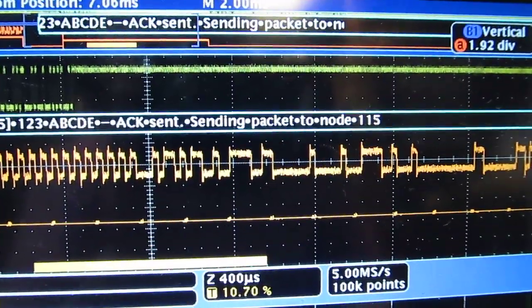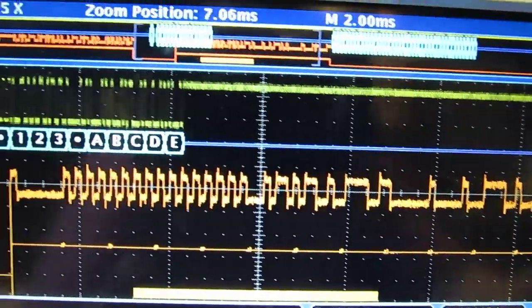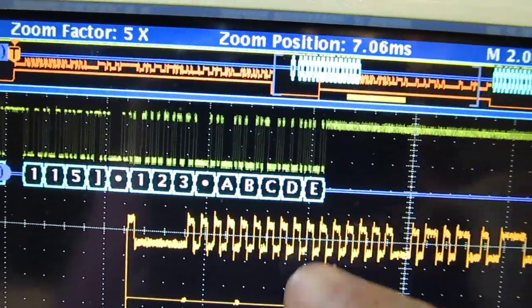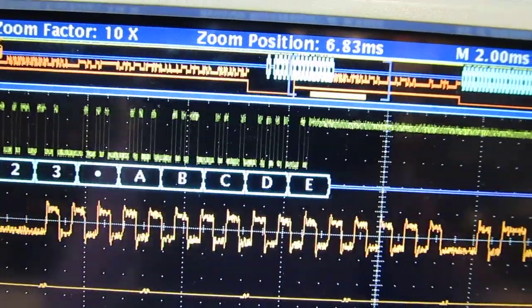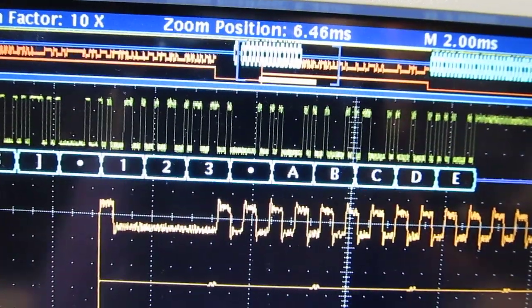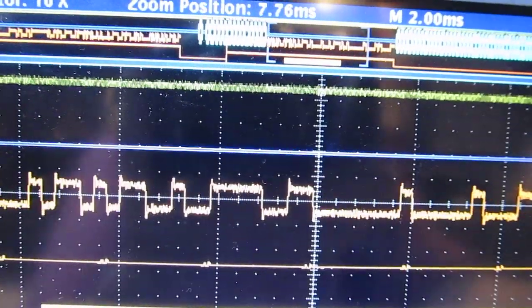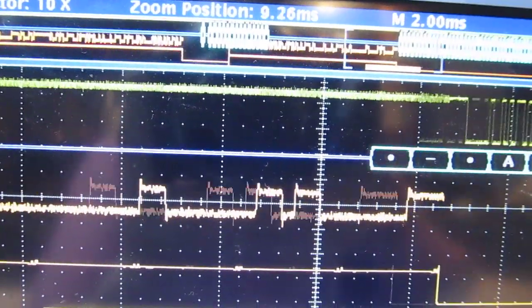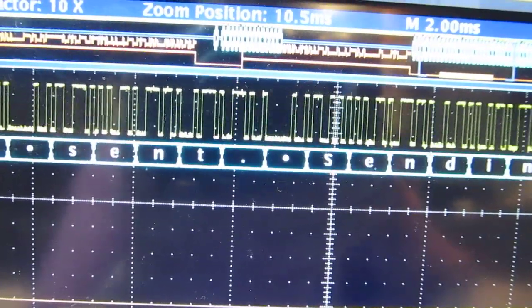Turning off the packet overlay, we can actually see the actual data lined right up with the data packets. Zooming in further, you can see the ASCII codes within the RS-232 transmission and in the acknowledgement going back — all the codes are right in there.